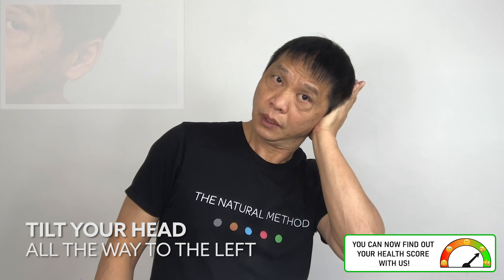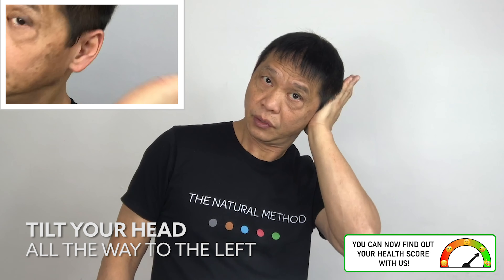Tilt your head to the left with the ears downward. With your left palm, push it in and release. One, two — push hard so that you feel a suction sensation. One, two, three, four, five.